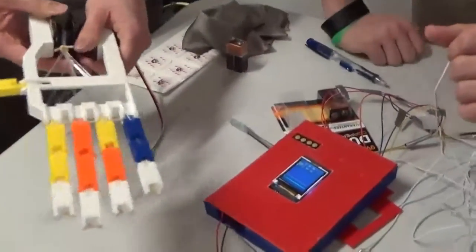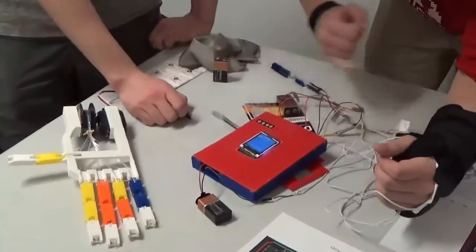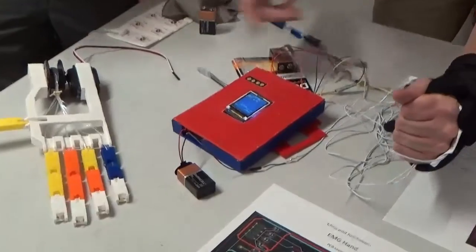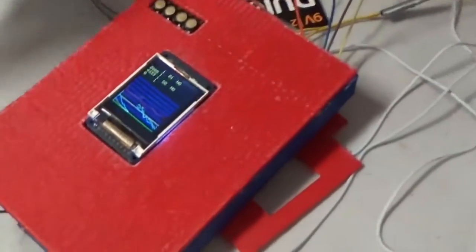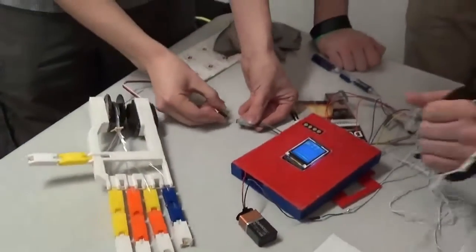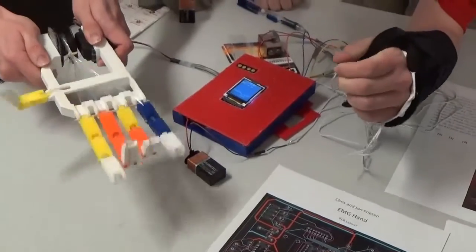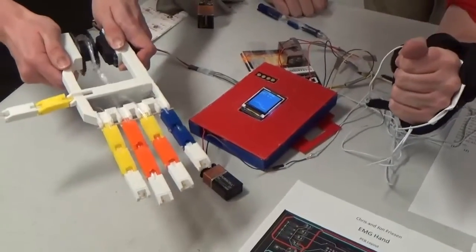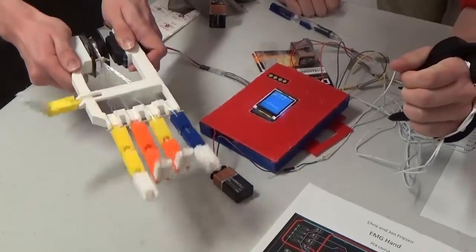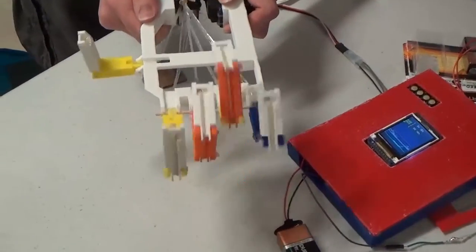This is an EMG hand. As soon as I contract my hand, you can see the signal right here changes, and then hopefully we'll close our 3D printed hand right here. Wow, this is awesome. So this is like robot surgery, huh? Yeah.